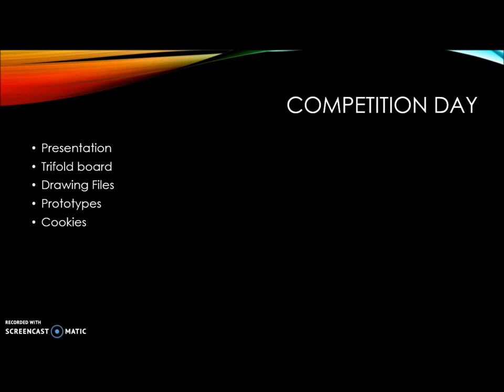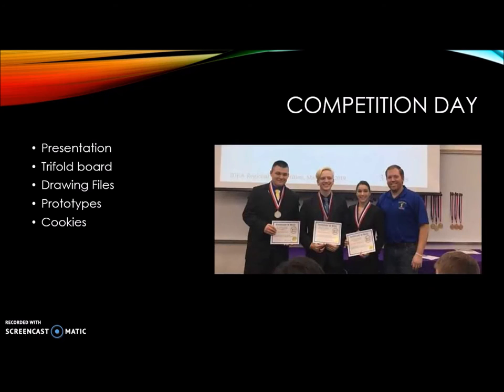Before we knew it, competition day arrived. We had prepared a PowerPoint presentation, a tri-fold board, our printed drawing files, brought our prototypes, and we made some cookies to make the judges happy. At the end of the day we ended up taking second place and assumed we were heading on to state, but there was a little bit of a mix-up, so we ended up not going.